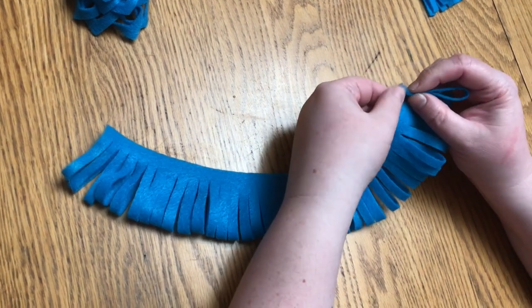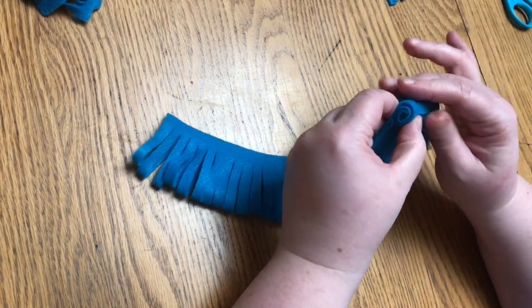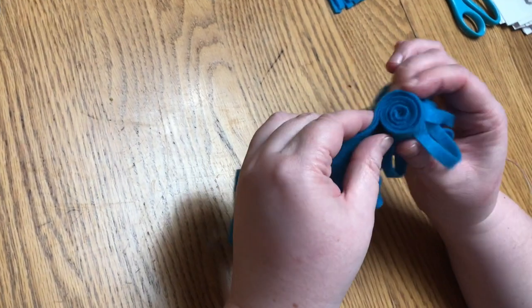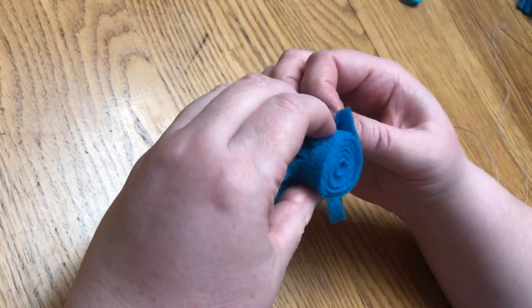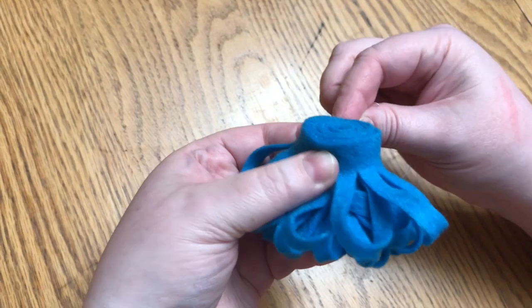Now see how I've already got everything cut, and my fold is on the outside of my flower. Here I'm folding in the open end, just in a nice long spiral. Now I'm going to take my threaded needle and push it through all the way from one end to the other.